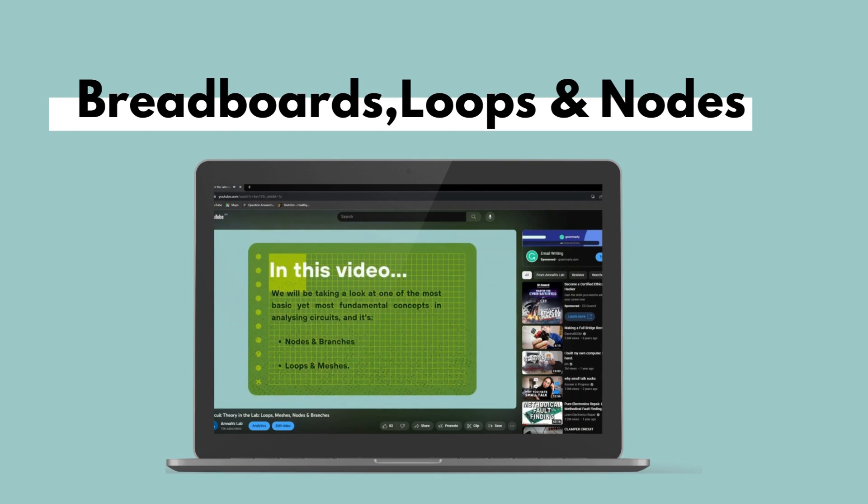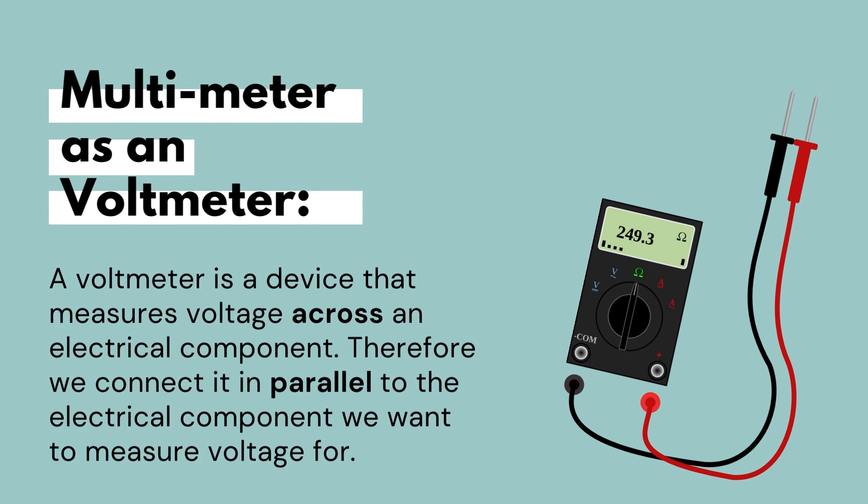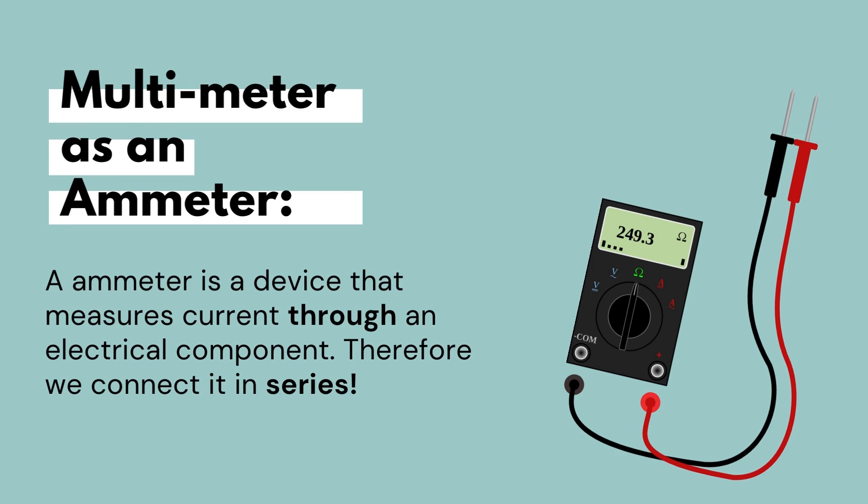Let's take a refresher on multimeters and what they are. Multimeters are instruments that can measure electrical current, voltage, and usually resistance. A voltmeter is a device that measures voltage across an electrical component — therefore we connect it in parallel to the component we would like to measure voltage for. An ammeter is a device that measures current through an electrical component — therefore we connect it in series.